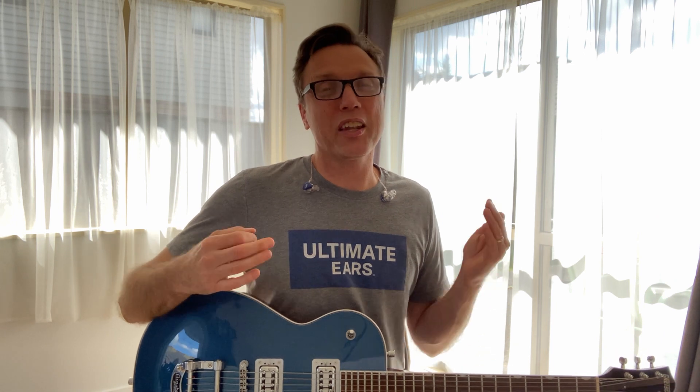I also remember the first time that I heard a Fender Bassman played the way it's supposed to be played. I walked into a music store and there's this old blues journeyman busting out some beautiful blues licks with a very loud Bassman, and again it sounded incredible.